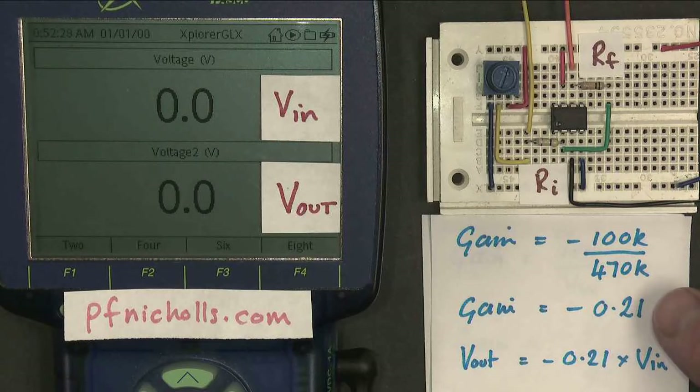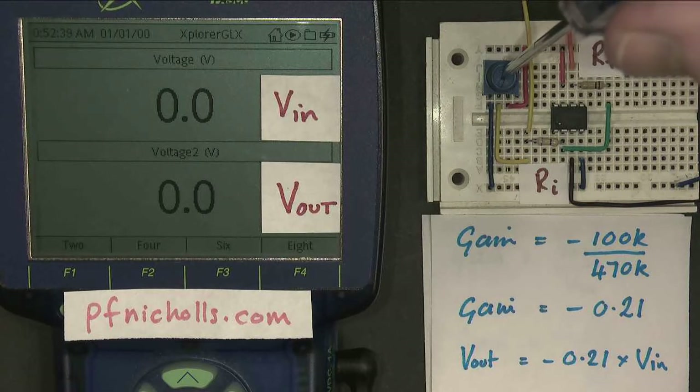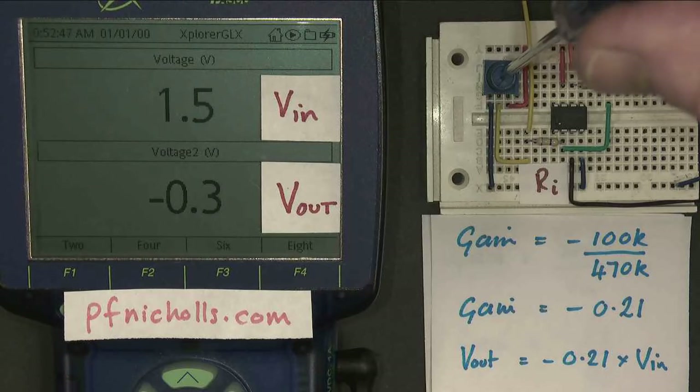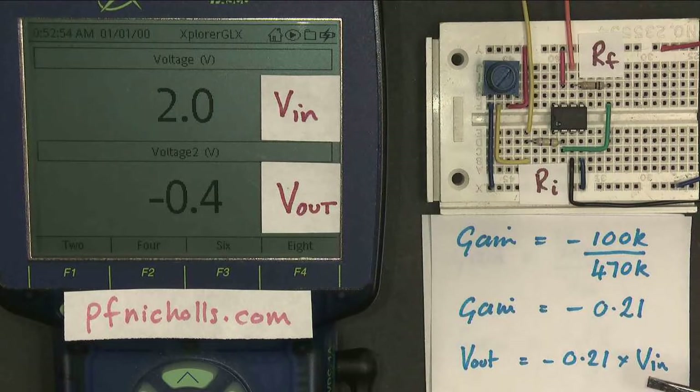What does that mean? It's a fraction — it's smaller than 1 — so the output should be 0.21 times the input voltage. Let's have a look. If we make the input voltage 1 volt, the output is indeed minus 0.2 volts. And if we make the input 2 volts, the output is indeed minus 0.4 volts. So our amplifier works just as well when it's making the signal smaller, which is called attenuation, as when it's making the signal bigger, which is called amplification.